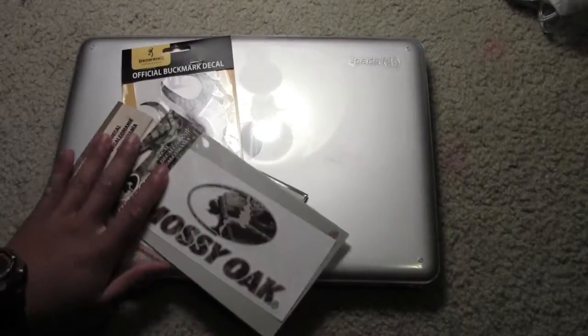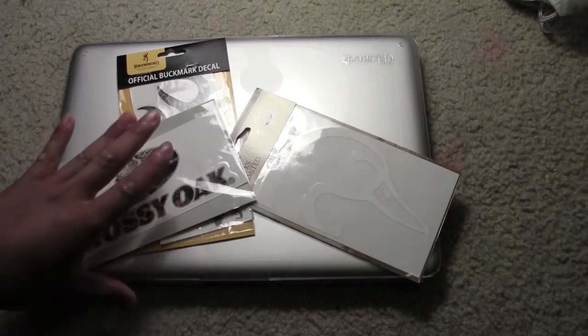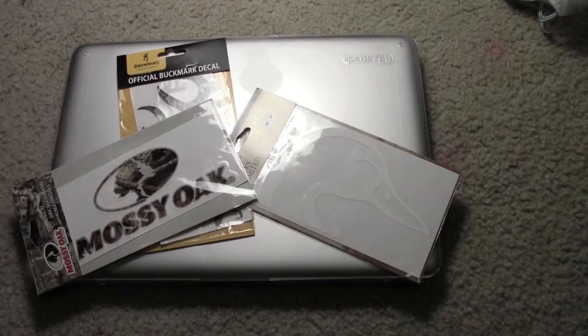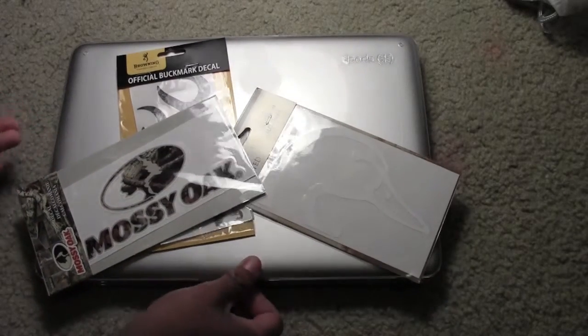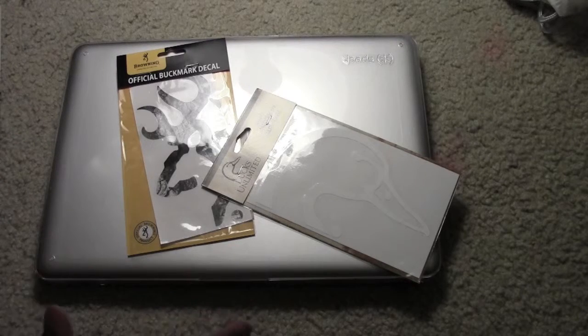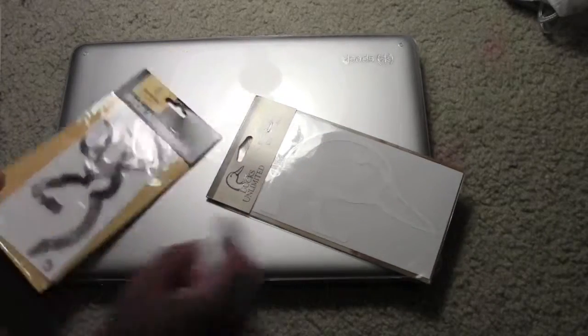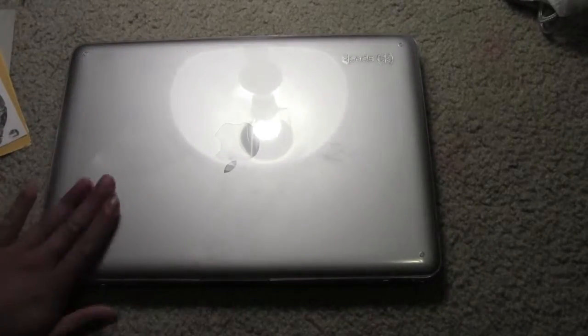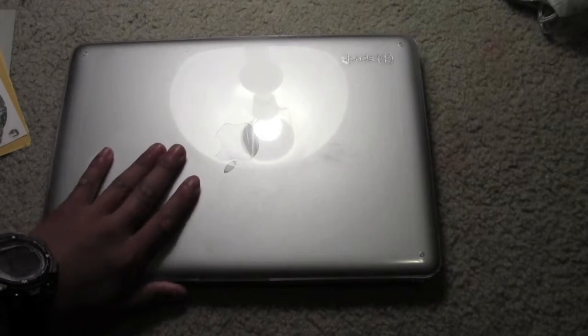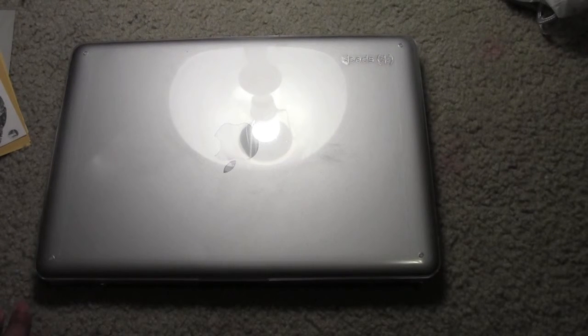I was probably going to do another video of me just sticking them on. I'm going to clean this off first, take it back off and clean it off. If you enjoyed this video - I know it really wasn't that long - please like and subscribe. I'll put a link to the Facebook and Twitter. I'm always posting all the new stuff on here. Thanks for watching.